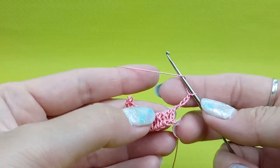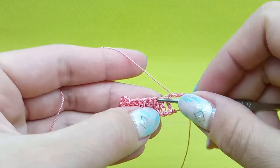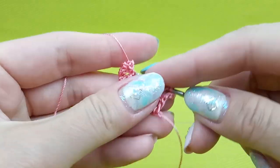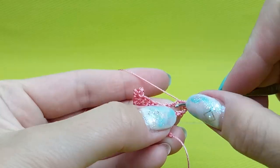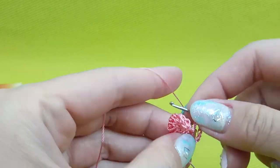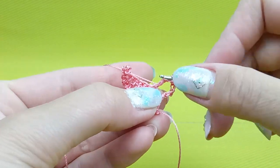First, I will make one time yarn over and insert hook to the direct point. After, make a loop. Next, yarn over, draw through two loops on your hook. And after, make yarn over, go around the stitch, yarn over and make a loop. Again, yarn over, go around this stitch and make a loop.